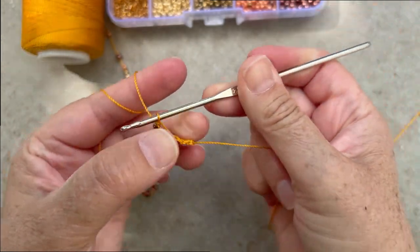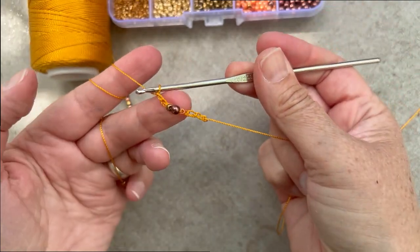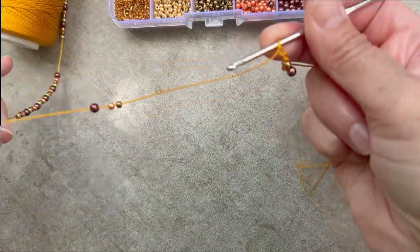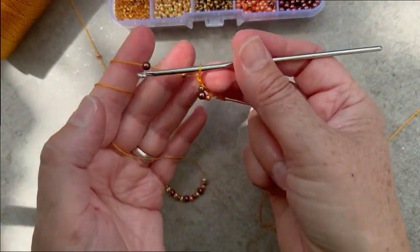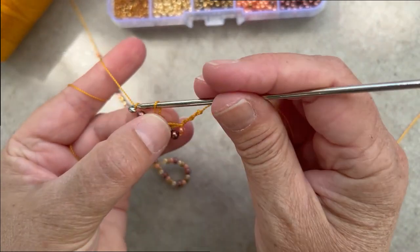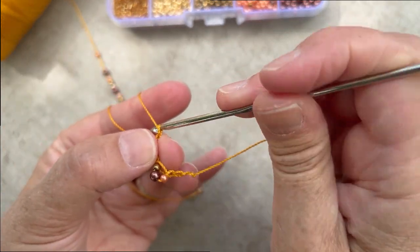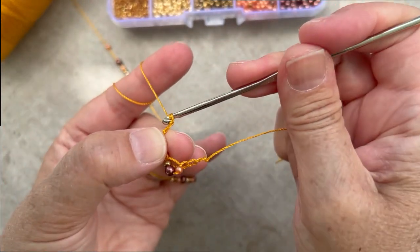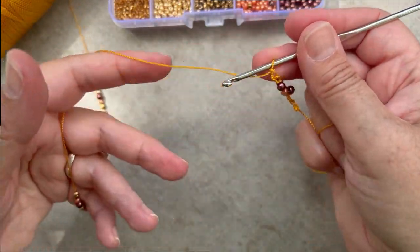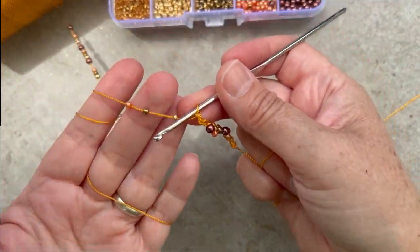Now I'm going to chain one and chain two, then repeat — adding more beads, yarn over, pull through, chain one and chain two. The pattern will repeat across until you reach the desired length. In this example it's a total of six inches.